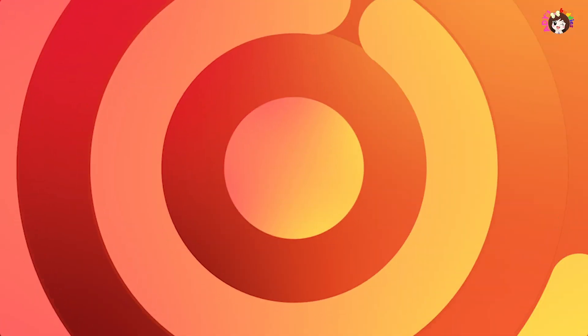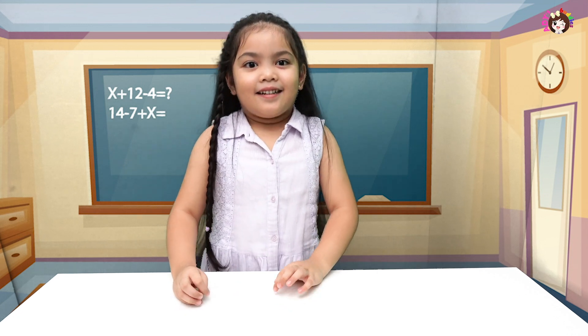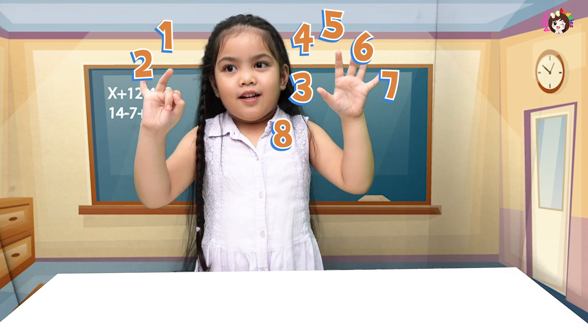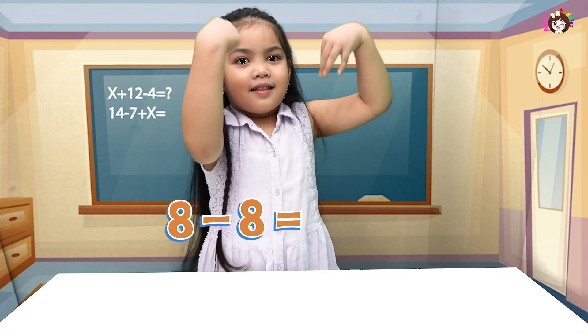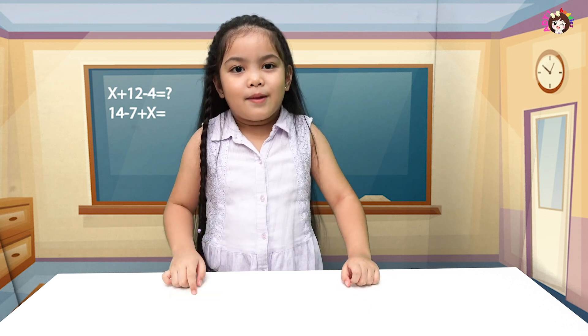Now let's try with the same numbers: eight minus eight. Put the first number in your heart and count the other number. Ready? Eight, seven, six, five, four, three, two, one, zero! So eight minus eight equals zero! Bravo! If you subtract the same numbers, the answer will be zero. That's so cool!